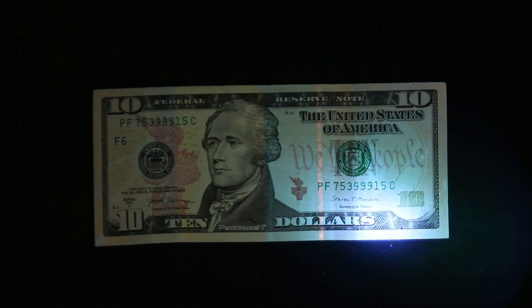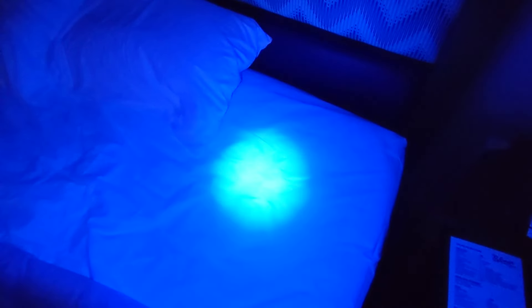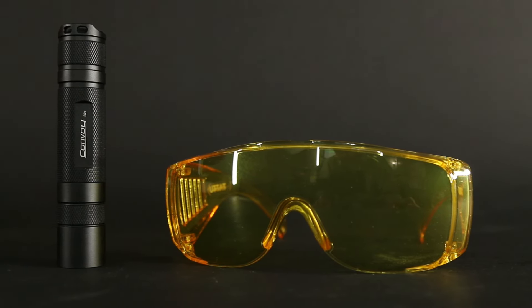Currency verification — pretty much all modern currency has some type of UV-reactive strip, bar, dye, or print involved. The most common use case I have is when I travel: if I'm staying in a hotel, before I put my bags down or go to sleep, I scan the whole room with the UV flashlight to look for any nastiness. I'd also recommend getting safety goggles when using these, because UV light can be very damaging to your eyes.